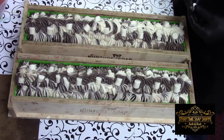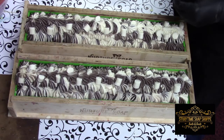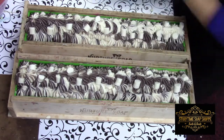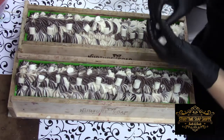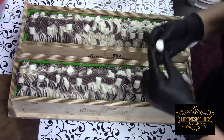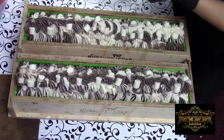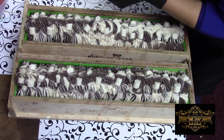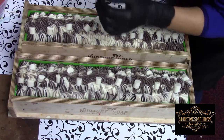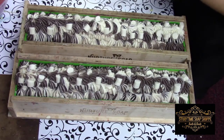I let them sit until they were like a Play-Doh kind of consistency, then took a sharp knife and cut them. Wearing gloves of course — raw soap can burn you until it's done saponifying. I just kind of rolled it a little bit to keep its shape, cut it, and smoothed the edges down with a gloved hand. And voilà — marshmallows.